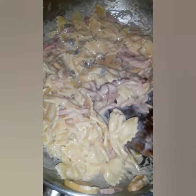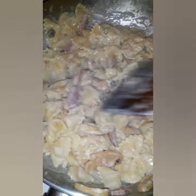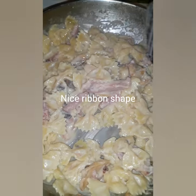Hello guys, happy Wednesday! I'm cooking lunch for school for my daughter. This is a farfalle pasta — I don't know if I pronounced it well, but it said farfalle, farfalle, okay.